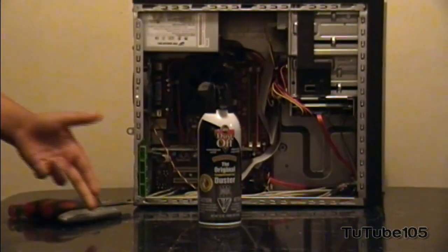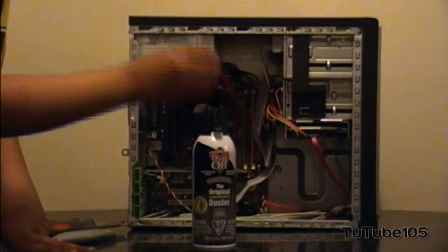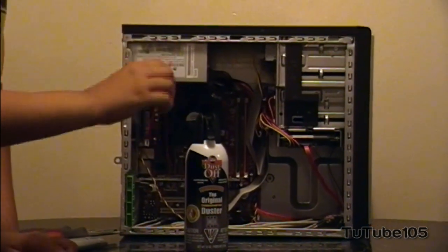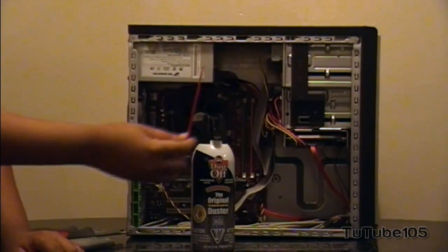Alright, so over here I've got my can of compressed gas. You might want to put your nozzle in — it's a good idea to attach the nozzle, as that would narrow down where the gas sprays and make your clean more effective. I do recommend you use your nozzle.